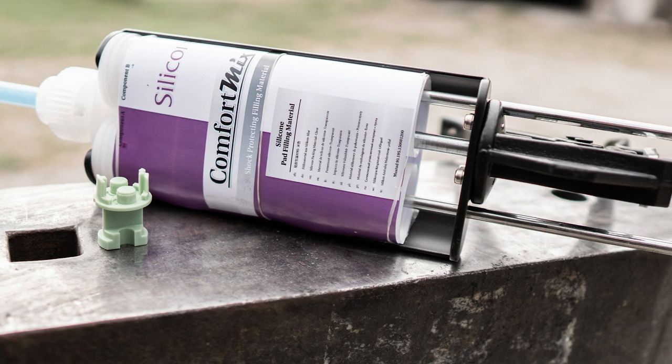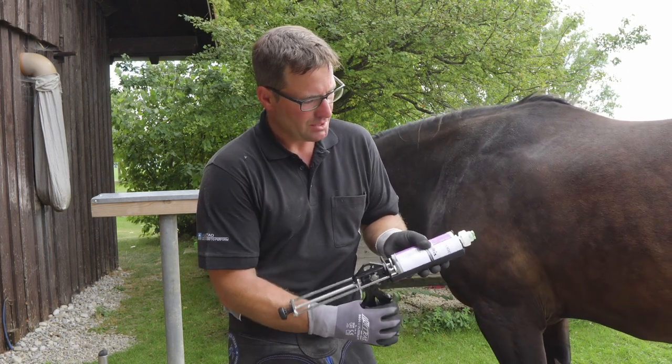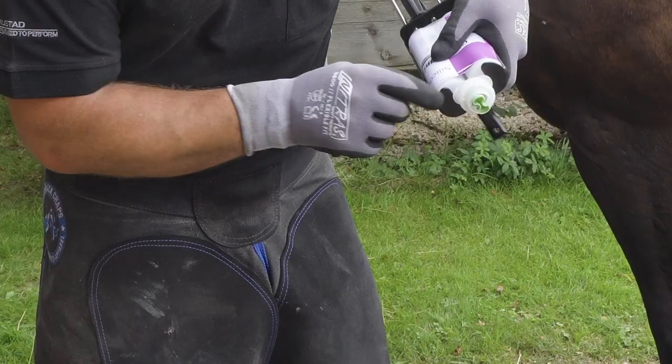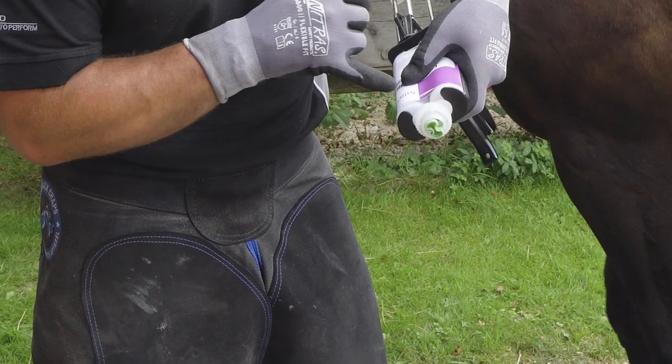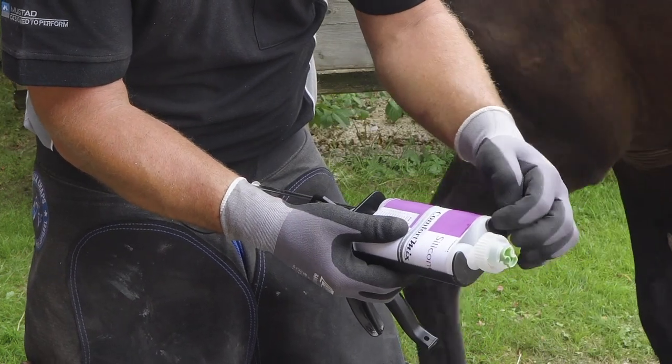I'll show you now how you fix it in this quite solid dispenser gun. Be always aware that you put the cartridge in like this, so that it's fixed at the top.